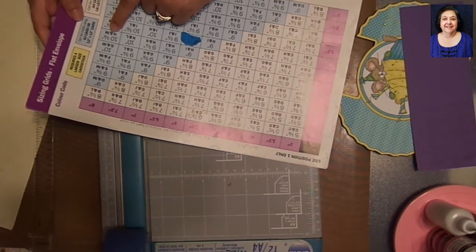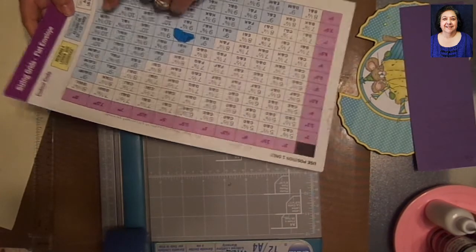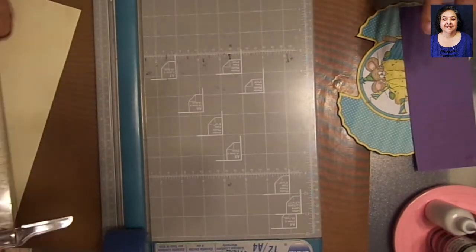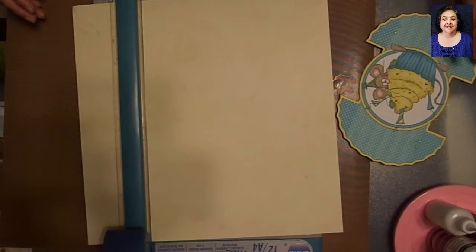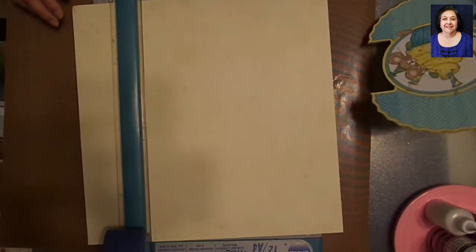So you want to cut your paper to ten and three-eighths by ten and three-eighths, and then you're going to score at the letters H and M. I'll go ahead and do that. I'm not going to spend a lot of time on this since most people know how to cut paper — but if you'd like more detailed step-by-step instruction, just leave a comment and I'll do a more detailed video. I already did one on basic envelopes, but not for odd sizes. I'll be right back.